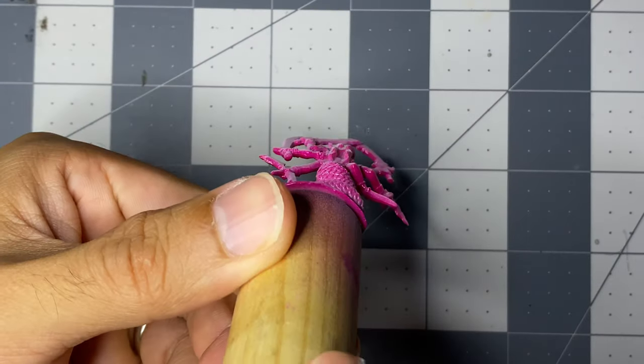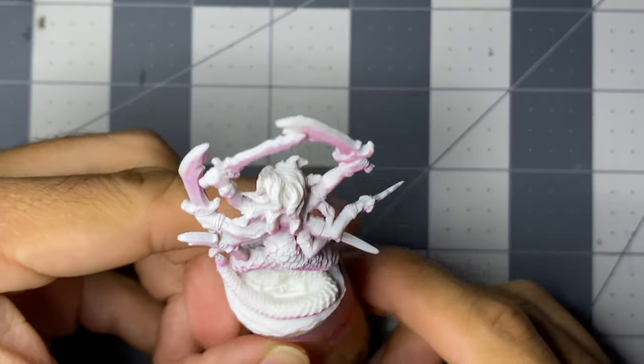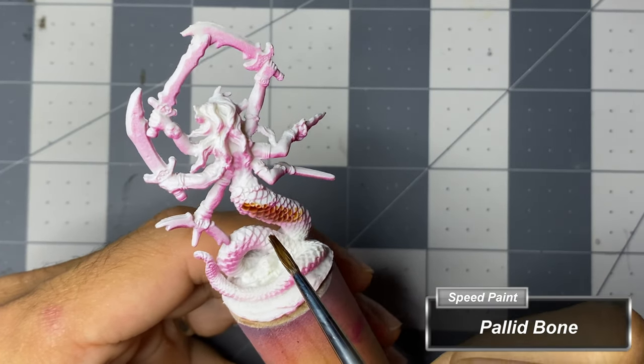I had primed this miniature with an anti-zenithal spray of Golden High Flow Acrylics Quinacridone Magenta and then a zenithal spray of Vallejo's White Primer. Though this isn't the focus of the video, it did give a great effect for the flesh, which I'll show at the end.